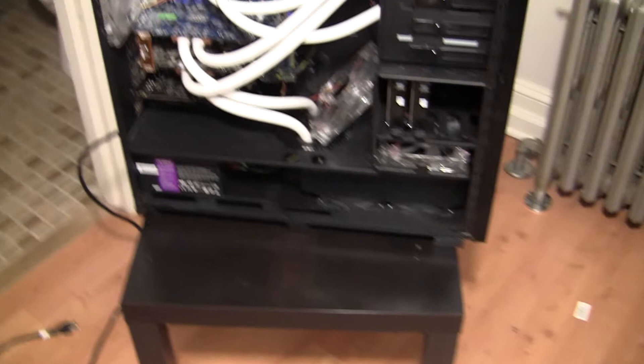I was also thinking about maybe putting a 120mm fan down here to see if I could get a little more air flow — more air sucked into the case. But everything seems to be pretty good so far. Also, even though this is a 700D, I do have the 800D side panel — let's see if I can put that on real quick. There you can see it, all closed up.